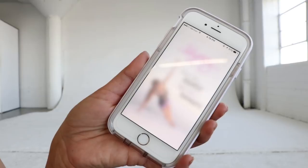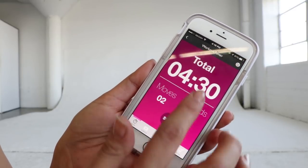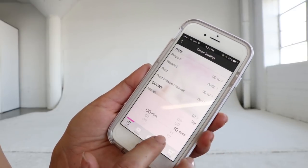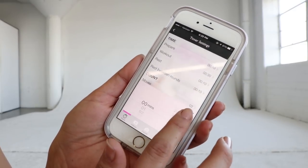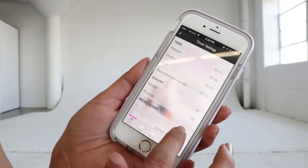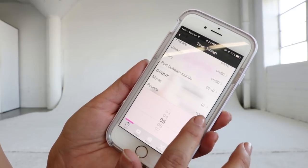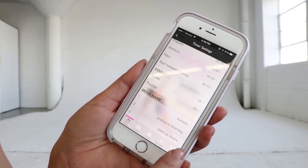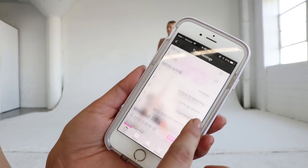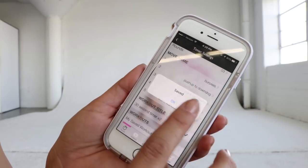I like to use the Blogilates app to time my workouts — you can use whatever you want, I just find this to be really simple. This is not sponsored. You can adjust the time of the workout, your resting time in between each exercise, the amount of moves, and how many total rounds you're going to do. You can change the name and save it for future workouts, which is really cool. So let's get started.